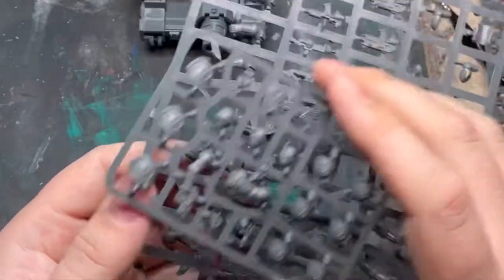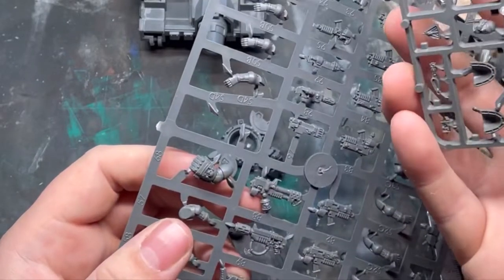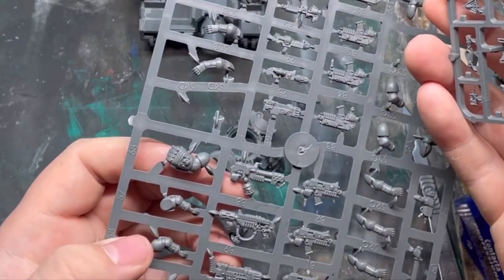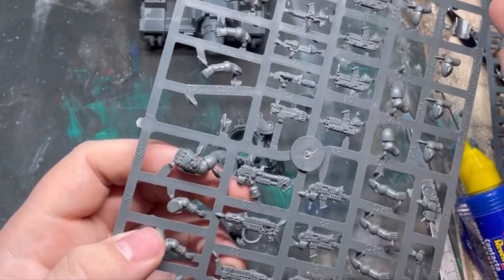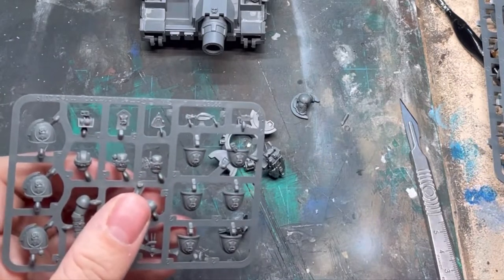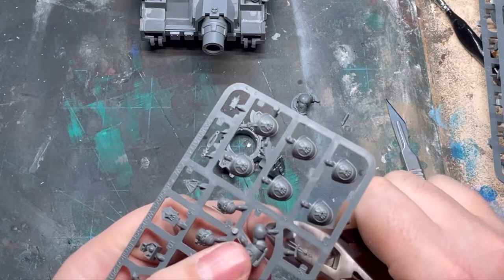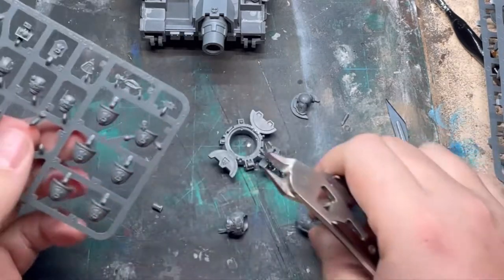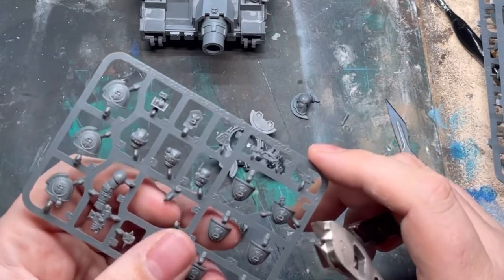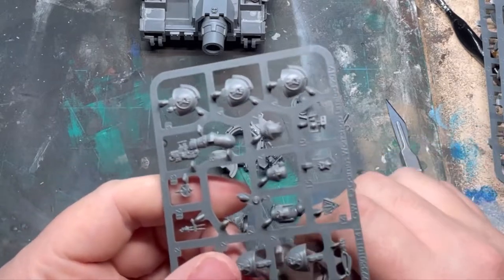I've put a power fist on to this tank commander because that's quite iconic of Imperial Fists. As you may be seeing here, I'm working out that the power fist for a Primaris is the exact same size as a power fist for a Firstborn marine — there's no size difference at all. So if you want to put power fists onto your Primaris and you've got loads left over from your Firstborns, crack them out because there's no size difference whatsoever.